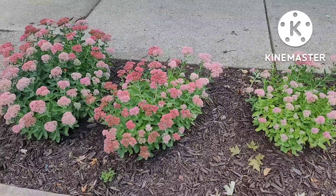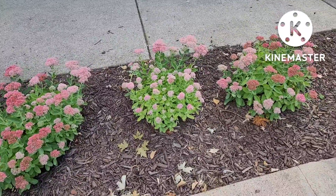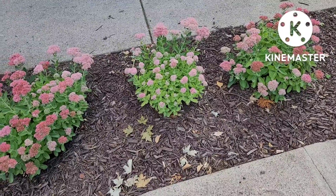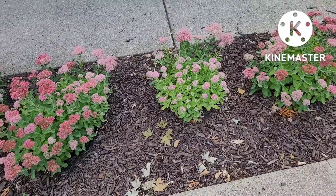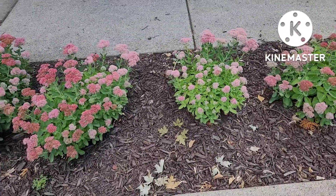So there are lots and lots of reasons to add sedum to your flower beds. They are low maintenance, don't require a lot of water, easy to propagate, come in multiple colors, and they're good for the pollinators.